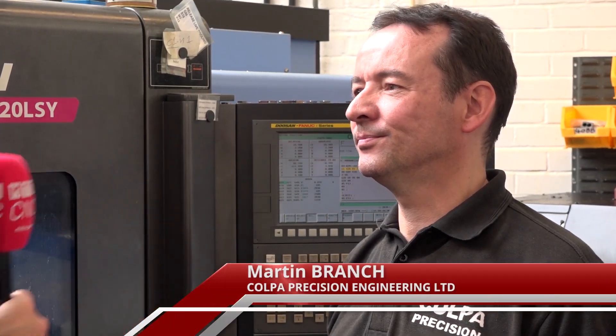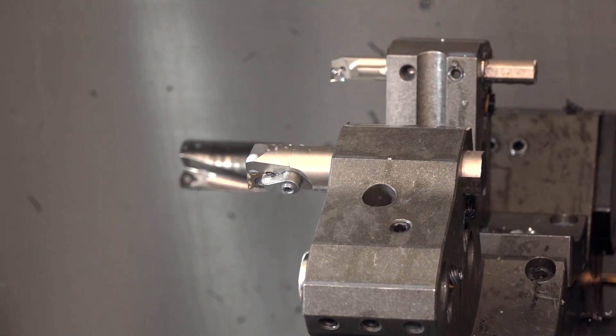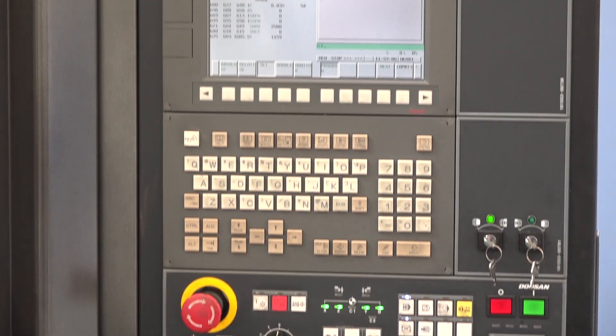Yeah, we've got two Doosan machines. This one particularly is the Lynx 220LSY. These machines have twin spindles, single turret. We can get 48 tools on the turret, 12 driven. They also have FANUC controls — nice and easy to use. Yeah, definitely.